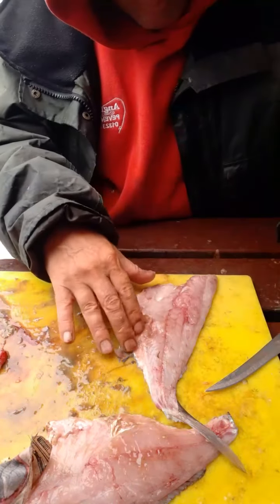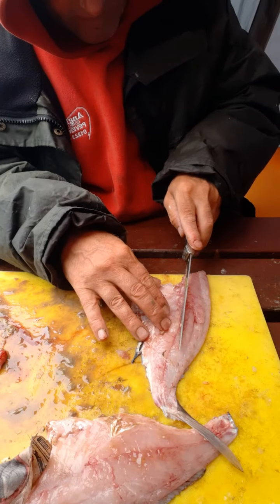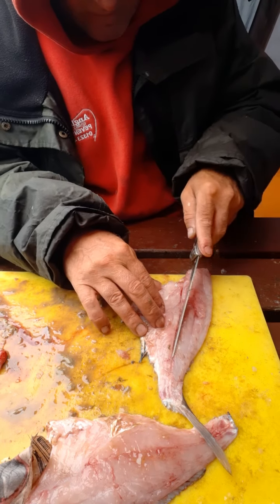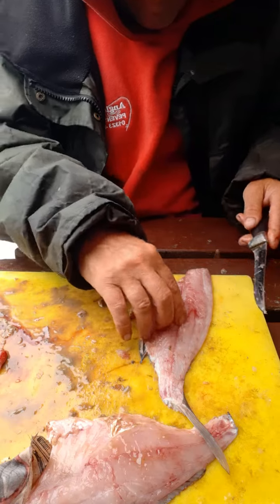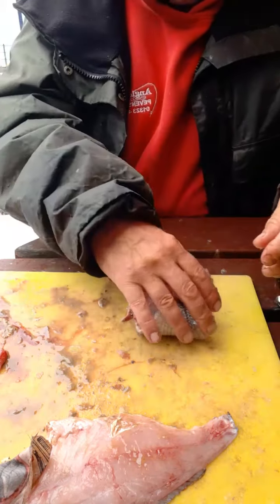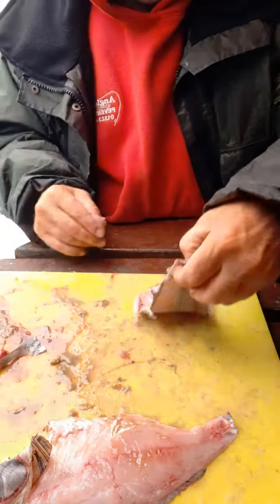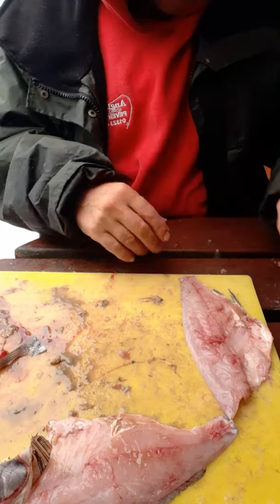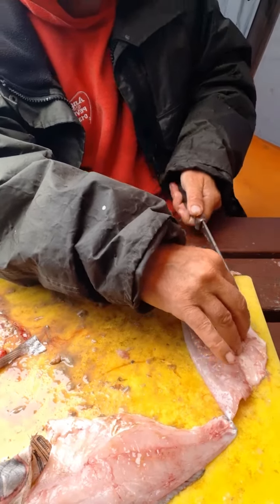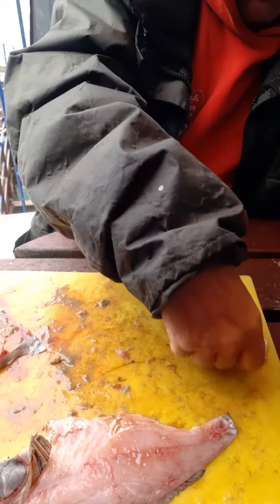Now there are some pin bones just down that centre — take them out. Cut that tail bit off, cut that fin bit off there. There, that's pretty much it.